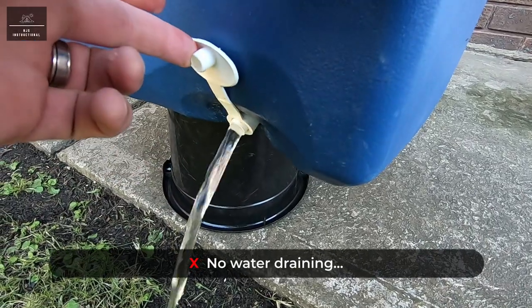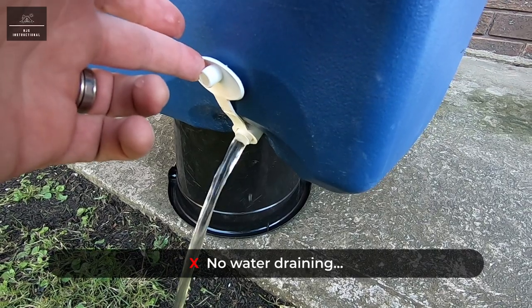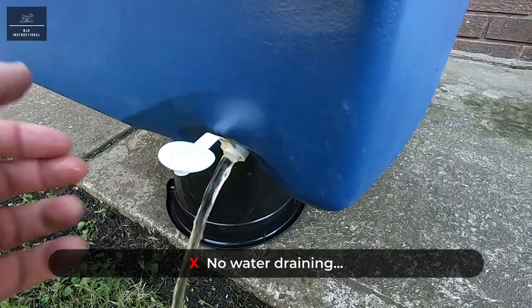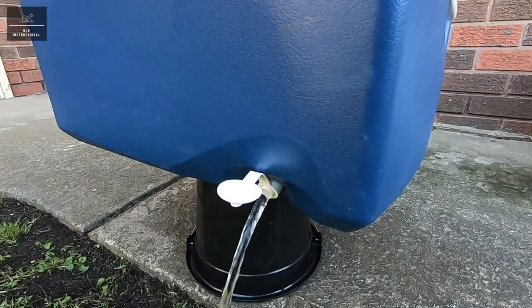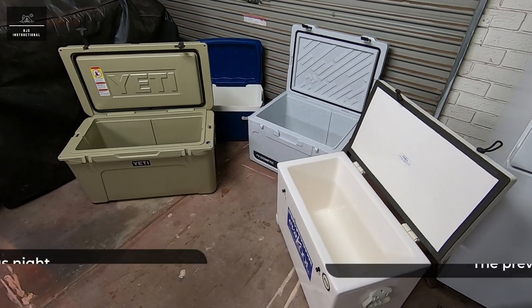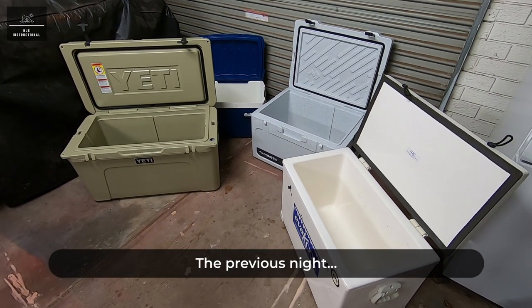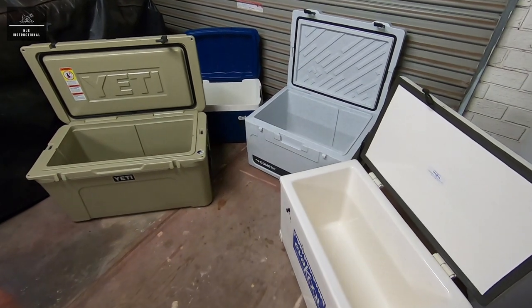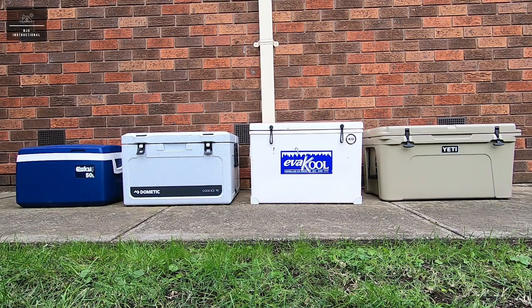Additionally, we won't be draining any water from the eskies or iceboxes, as this has been proven by others to actually reduce the cooling capacity, contrary to popular belief. Before we officially start, each esky and icebox has been subject to the same overnight conditions with their lids open, so all will be starting at the same temperature. Alright, let's make a start.